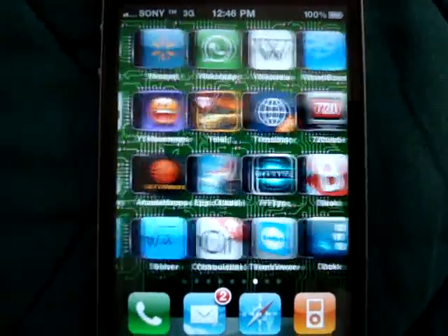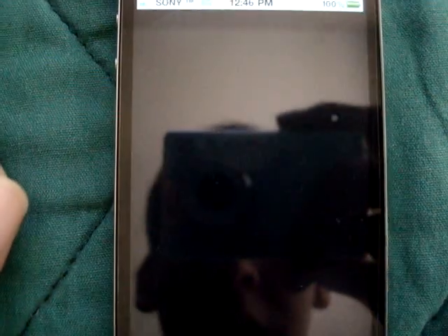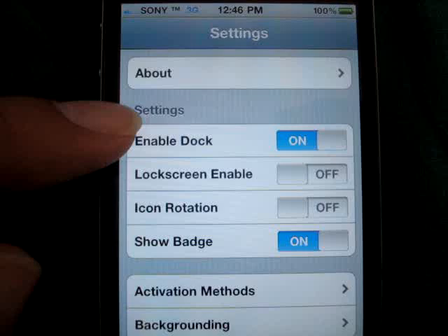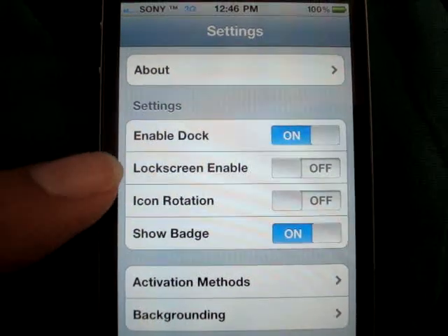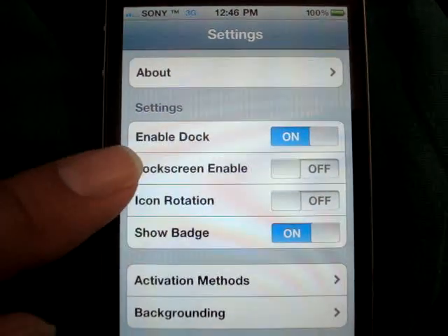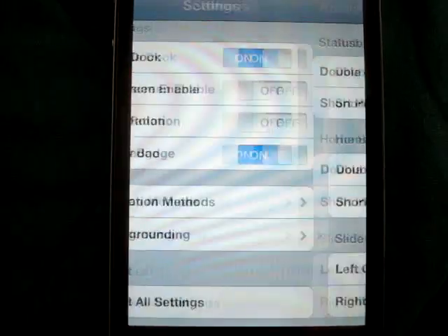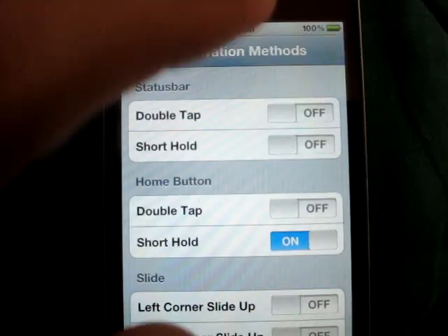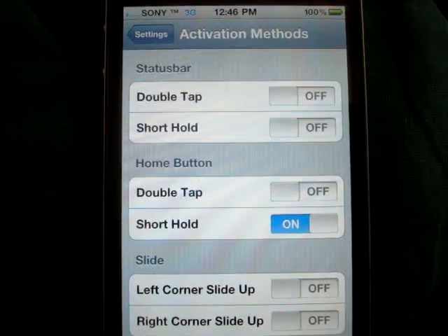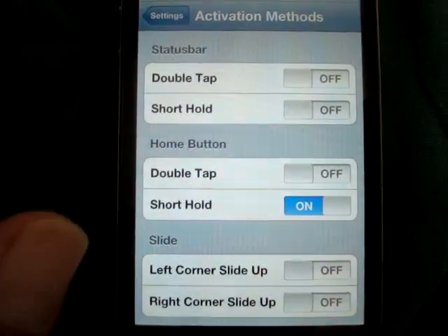You could actually customize it as well — the way you open it and the way you activate the dock. Enable dock is on. Lock screen: when you turn this on, you can actually activate it from the lock screen without going to the springboard. Show badge. Activation methods — status bar: double tap it twice to activate it. Short hold on the status bar, home button — I have it on short hold. And that's how you activate it.